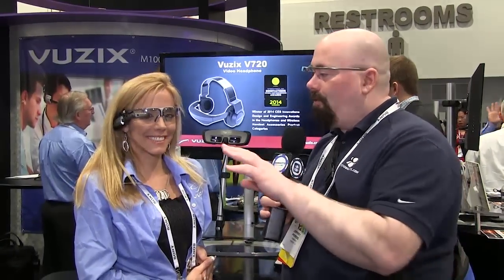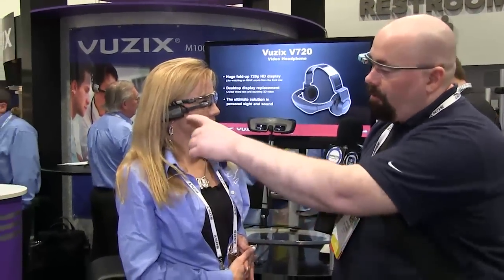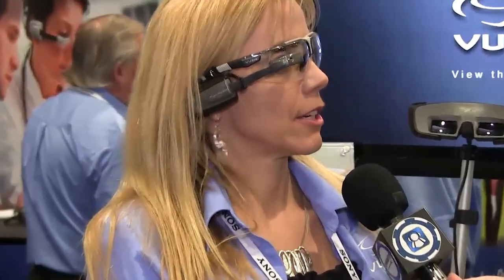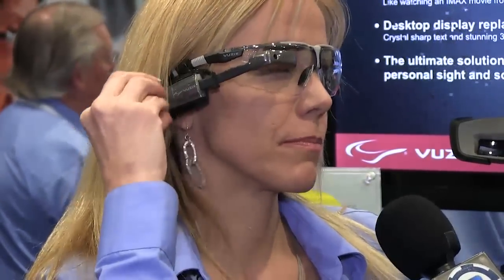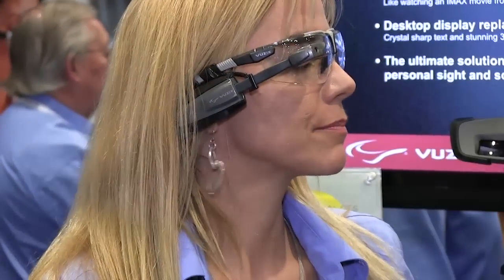We swapped positions here for a better view of the Vuzix M100. You can see how it's attached to the side of a pair of industrial glasses. If I had a regular pair of glasses, could I attach it to those? Currently, if it was a really thin lens we're working on the development of that. The clamp it comes with is sized for the width of a safety glass — it all depends on the clamp.